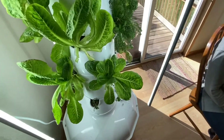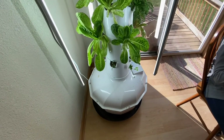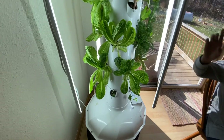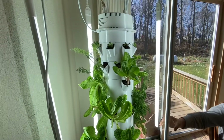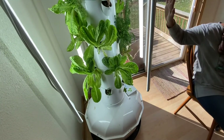You buy the lights from the company, whether it's these LED or the other lights. Or you can buy them from Menards or Home Depot. Any extra lights you get outside of the included lights will have to be plugged in separately — they won't be attached to the tower.